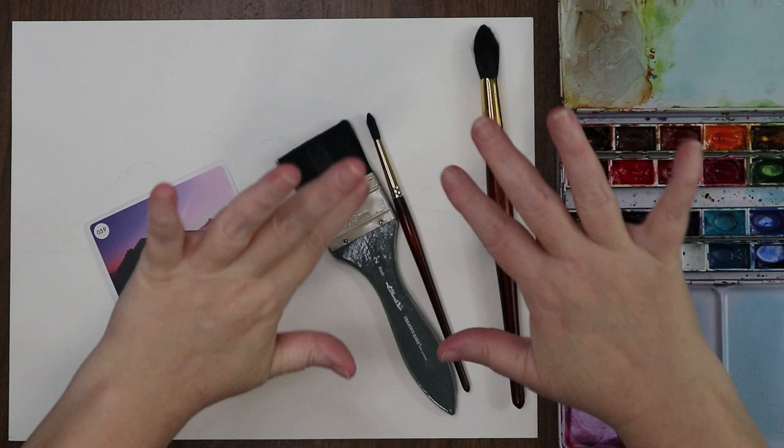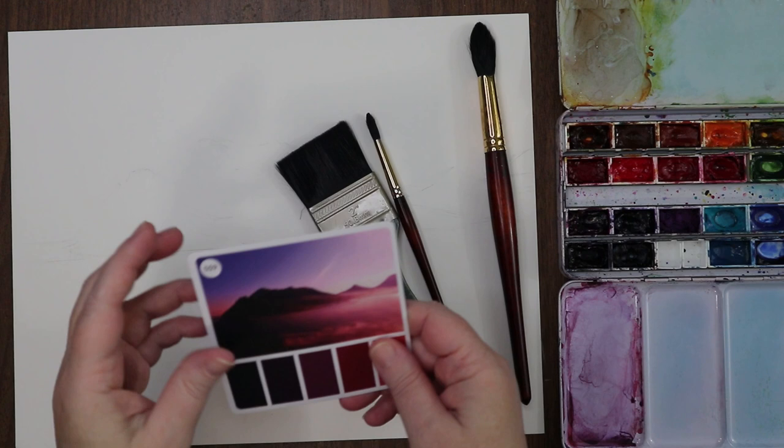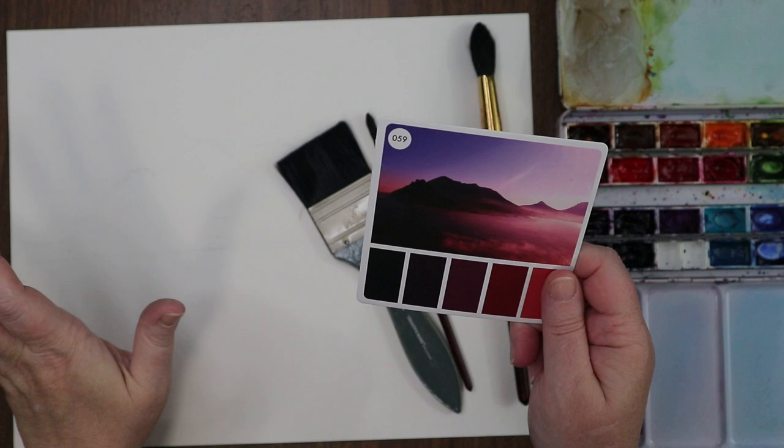Hi everyone, welcome to the channel. Welcome if you're new — I'm Stacy. Tonight we're going to do a little watercolor landscape. Hopefully this will be short and sweet; we're going to use just a few colors.